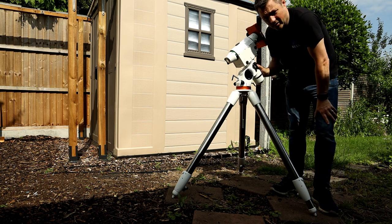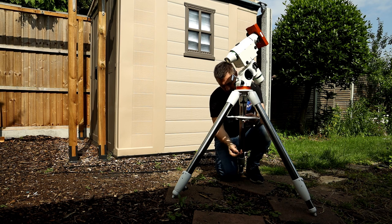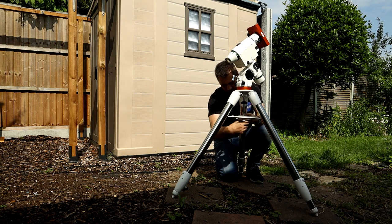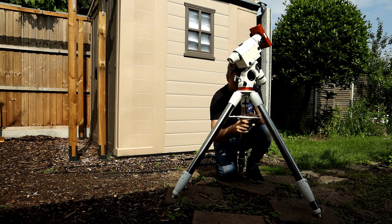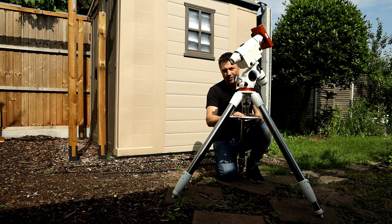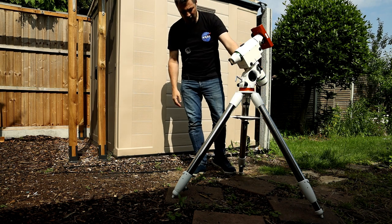Once the mount is put onto the tripod, we're going to get the leg spreader. When we do this up, things will move about a little bit. Once it's feeling tight, push the legs out a little bit and then just take up the slack. Don't over-tighten your nuts — make sure things are firm, but some people really over-tighten and this stuff will break. So just make sure it's nice and firm.